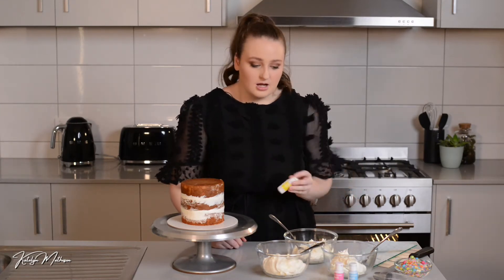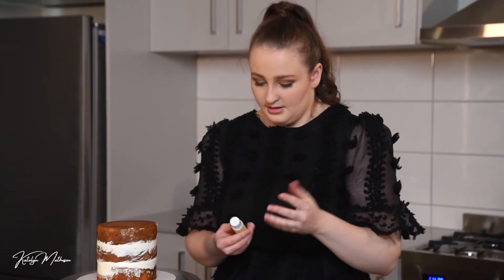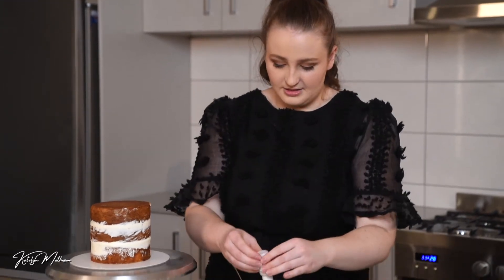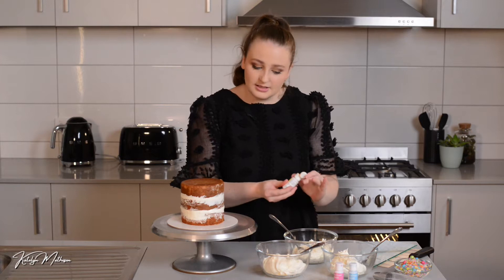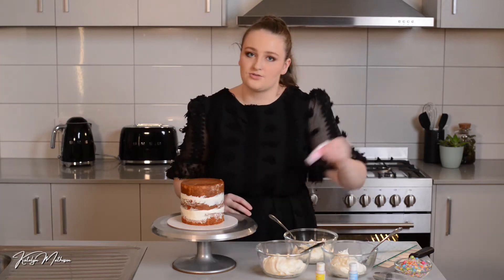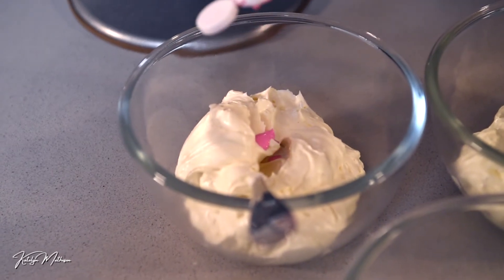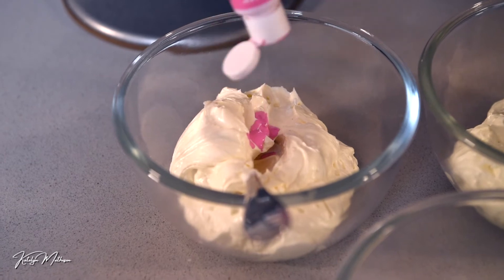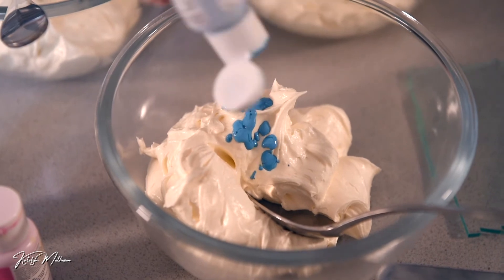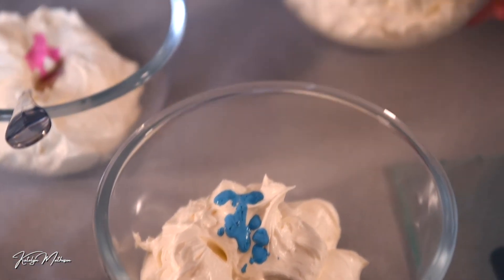When I do rainbow I always use yellow, pink, and blue because they mix together most seamlessly on the cake and we don't get brown. I'm going to give them a shake and then just give them a few drops — they really only need a small squeeze each because it's a small amount of buttercream and they are quite strong.